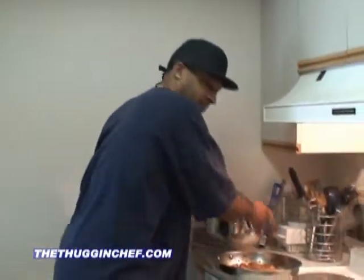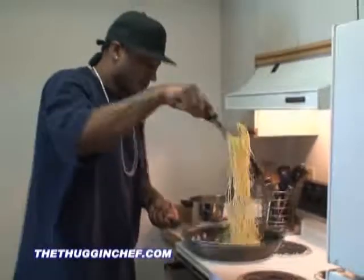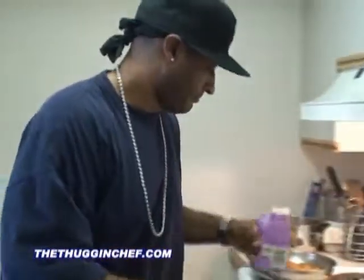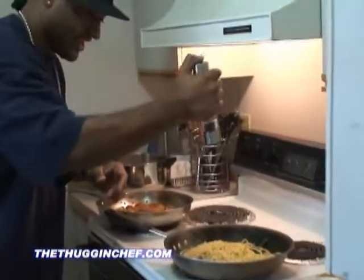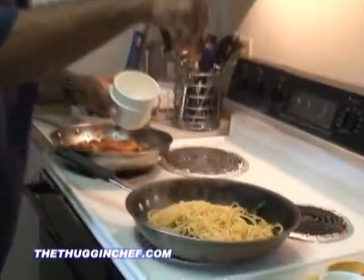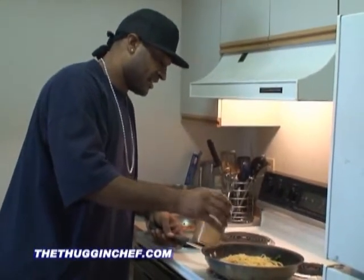Let's go ahead and add our pasta. I already hooked this up a little bit earlier, so I'm going to throw that in there. Now I'm going to add a little bit of half-and-half in here — just a little bit. Don't go too crazy with it, you know you're trying to watch the calories. Put a little bit of black pepper in there. Don't forget your kosher salt — not too much. And put just a little bit of that chicken stock, just to loosen it up a little bit.